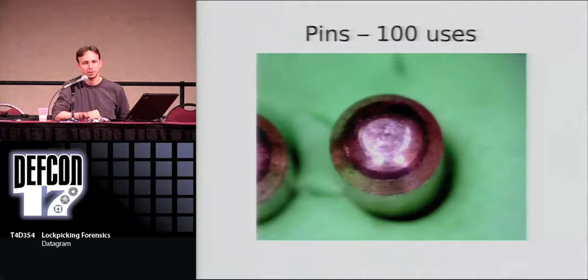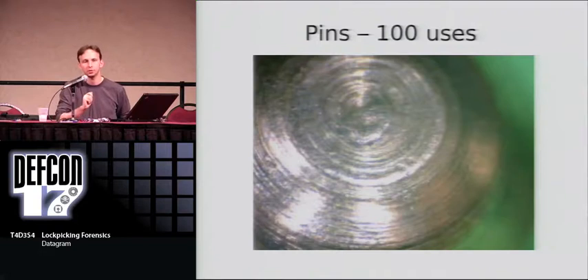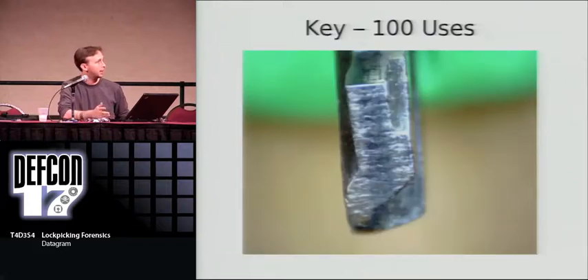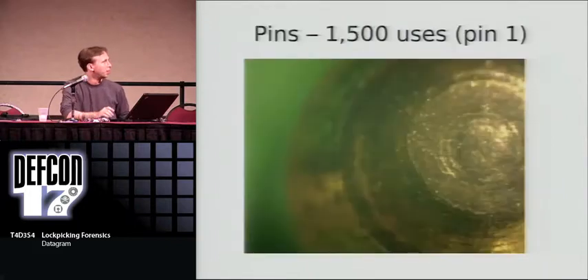After 100 uses, the pin starts to develop a light dark ring and a couple of scratches. What's happening is that insertion and removal of the key is polishing the bottom of those pins. The reason it's around the entire surface of the bottom is that as you're inserting and removing your key, you're actually rotating those pins. The plug itself also starts to show slight wear where the top pins ride along it. The key also starts to develop slight crevices where it rolls along the pin tumblers.